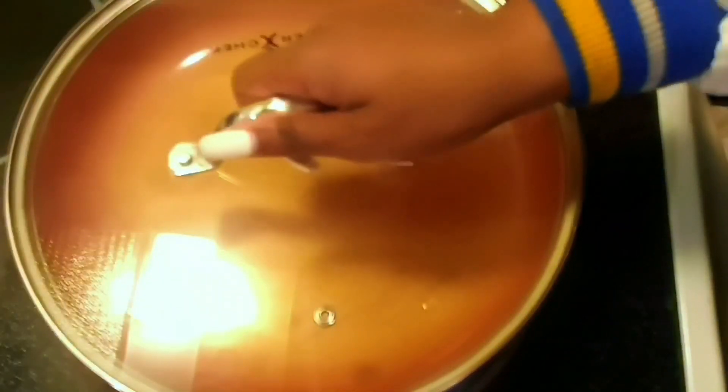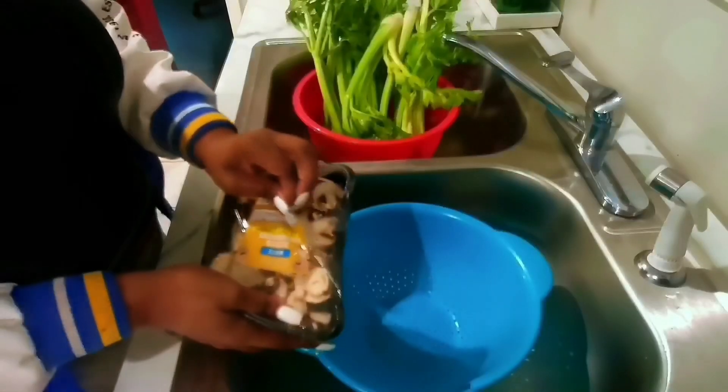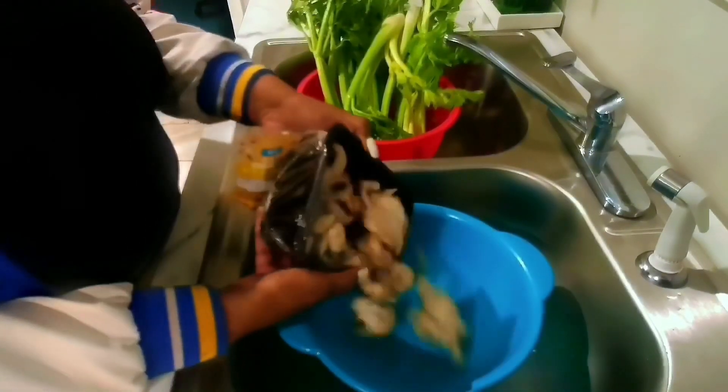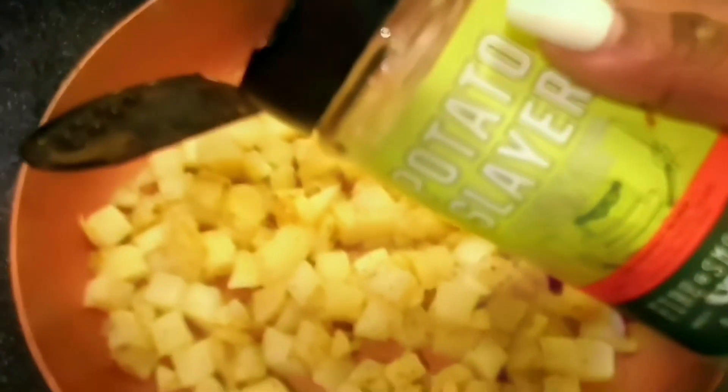These are the ingredients that we are going to use today. We are going to use a small amount of butter in a skillet and add our hash browns. I'm going to clean my mushroom with just water, dab it with a towel, and I'm also going to season my hash brown with a little amount of salt, black pepper, and this potato seasoning.